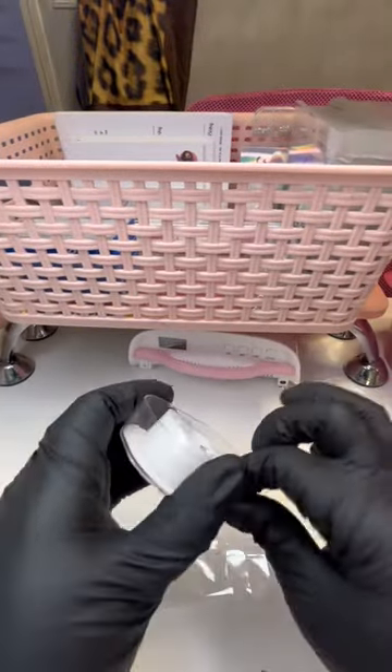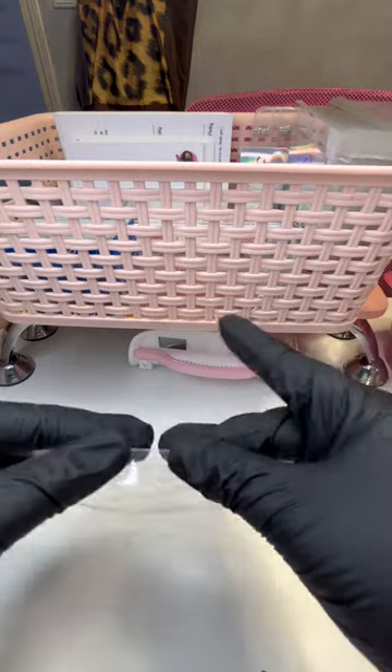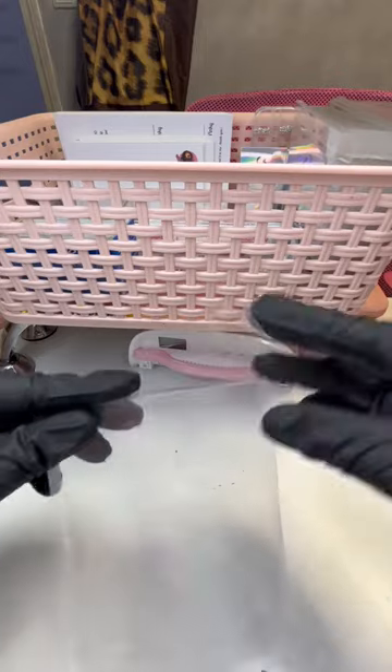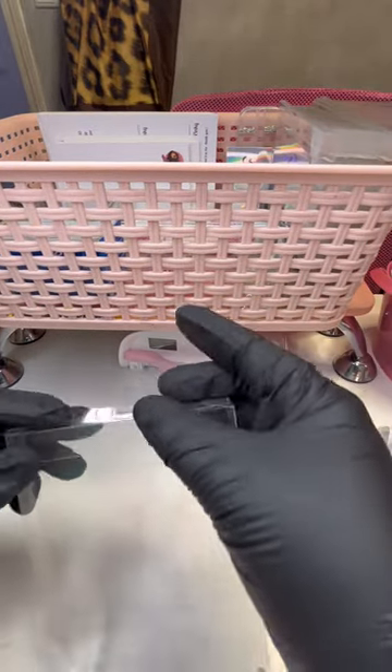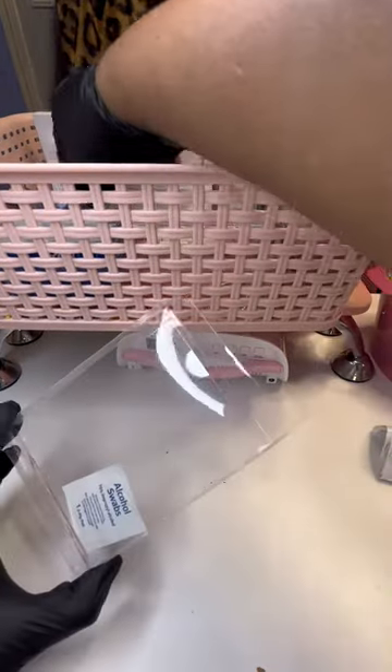So here we are. We got our box — you just have to unfold it. Everything is kind of creased, but you got to re-crease it. You just got to re-crease it where all the divots are and we put a little bit of tape to secure.